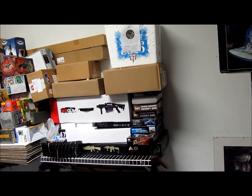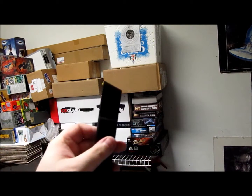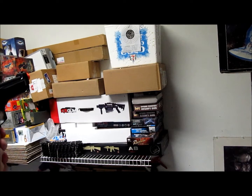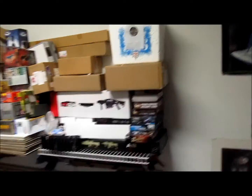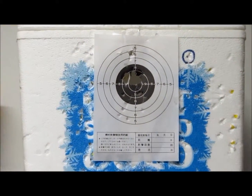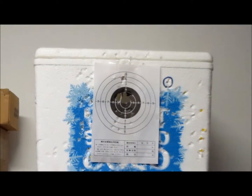Last but not least for the spring pistols is my M9 — another one that's pretty accurate. Coming up a little off — there we go, right through the middle. They are pretty powerful, I have to give them that. As you can tell, I shot out the whole top part of the middle right there, which is what I had so far. Not too bad.